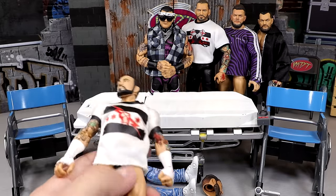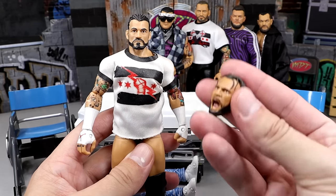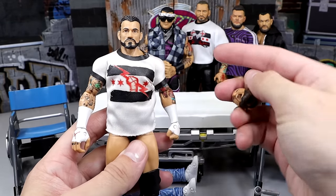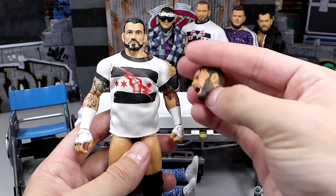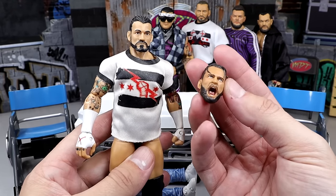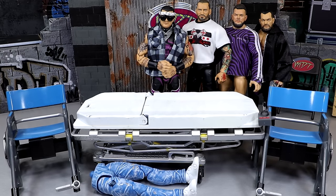Next up, we have our Elite 16 CM Punk. Going to be fixing this guy up with a Supreme head sculpt. I don't know if I want to put the yelling one on here or the smiling one. I don't really want to use one of the modern straight-face Punks. I kind of like the bangs. We'll play that by ear. But we do have Head Swap City coming in today, plus some other things as well.